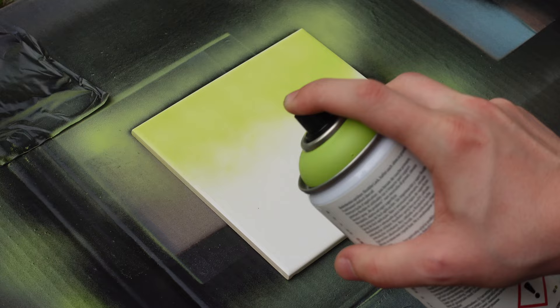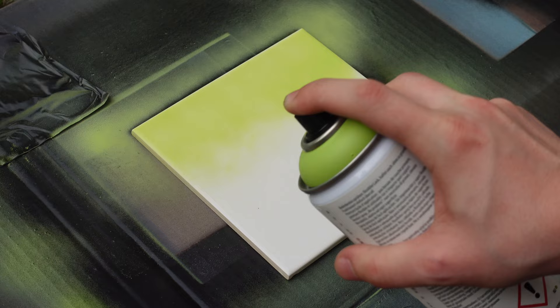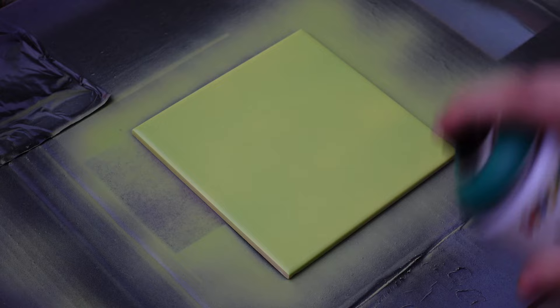First we will prepare the tiles. The first layer will be a light green. I always color the tile from top to bottom and then from bottom to top. After, we have to wait 30 minutes until the layer is dry.